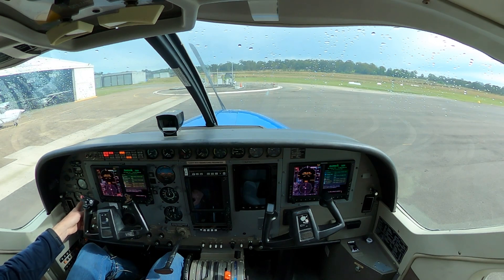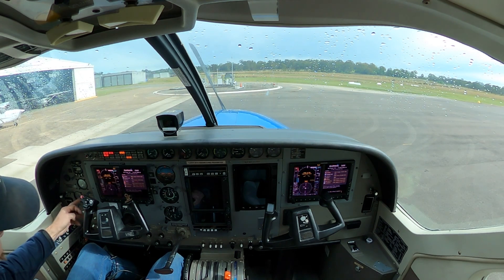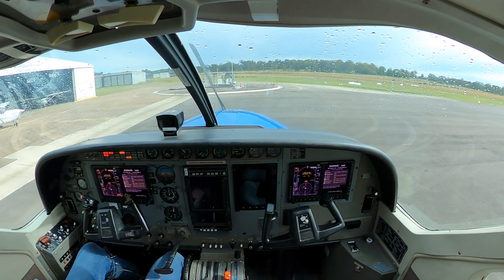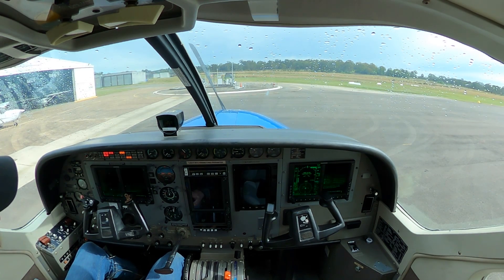Going past our voltmeter switch, we're going to flick down to volts and check that we've got a minimum of 24 volts for the start. Got a nice new battery in this so it's just over 25. Up to all of our lights — we've got five, and a correct five. If you've got an additional one, chances are it's going to be the door warning or voltage low, in which case we won't start.